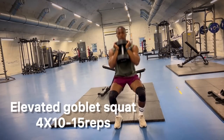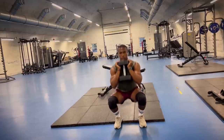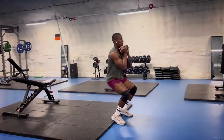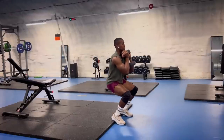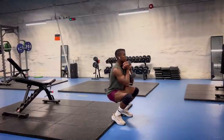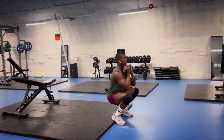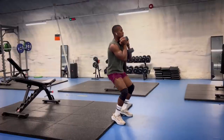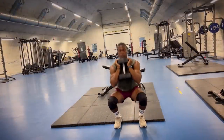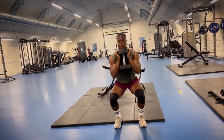Exercise number two is the Heel Elevated Goblet Squat, a great exercise for the quad muscles and trunk control. If you're someone with limited ankle flexibility, you'll find the goblet squat a little bit more comfortable than the normal flat goblet squat.